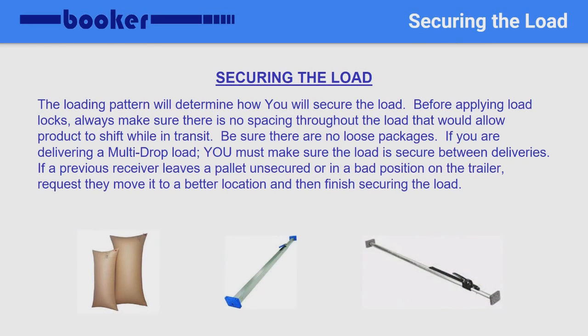In the upcoming slides, we will discuss the different loading patterns, as well as what is needed to properly secure the load. You will want to watch for spacing, not only for airflow, but also to ensure that there are no spaces or gaps that would allow product to shift and fall. You will also want to make sure that there are no loose packages on top of the palletized products, nor on the floor. The following is true for even multi-stop deliveries — after making the delivery, be sure that all pallets are in a position in which you can secure them before departing. If there is a single pallet at the tail of the load, be sure it is to one side or the other, and secure it accordingly.